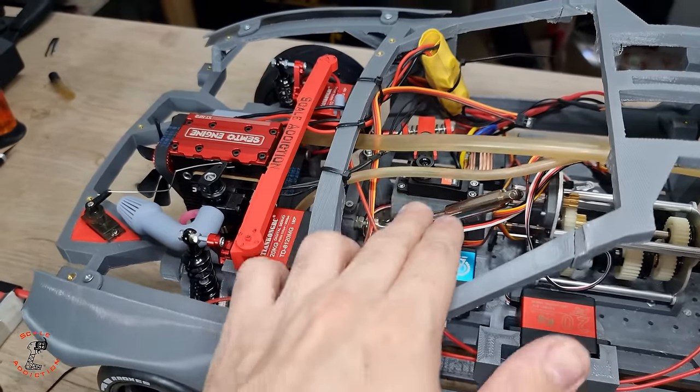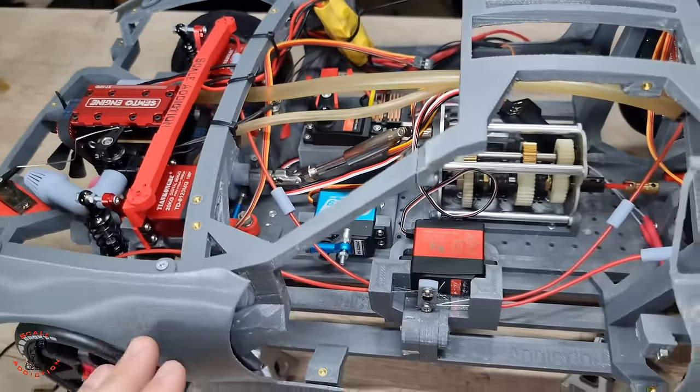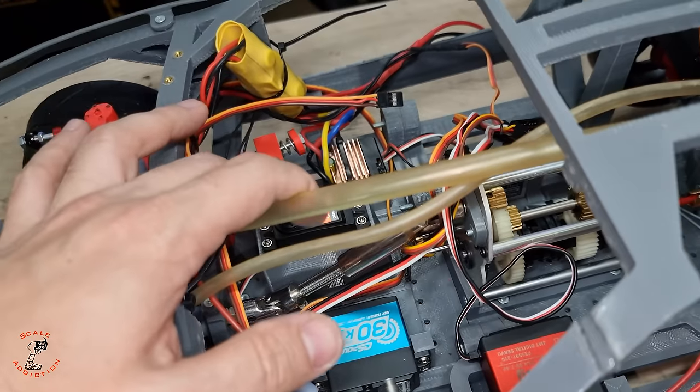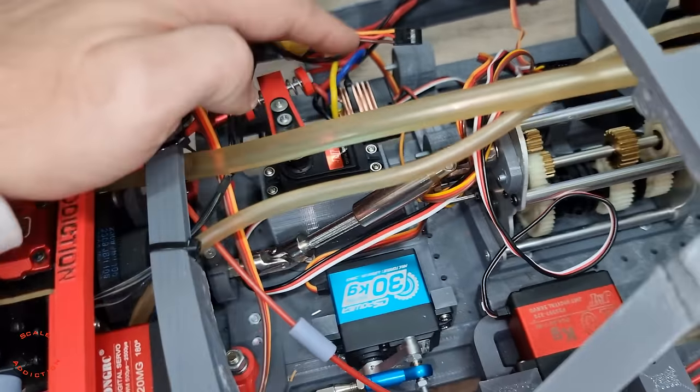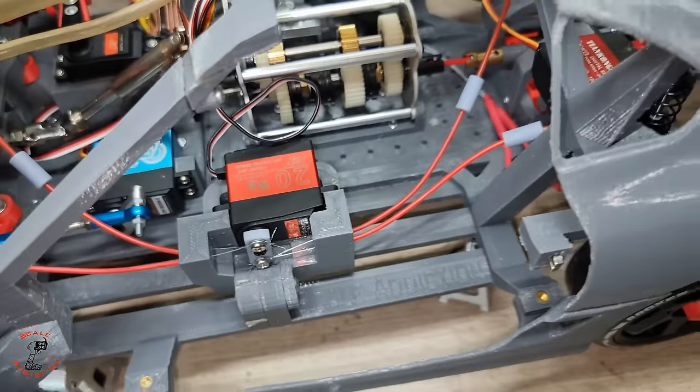Alright, the gas line, exhaust, and all these parts are done. Now I'm going to have to do some wire management over here. I did this part, but I need to route everything so it doesn't bind up with anything.